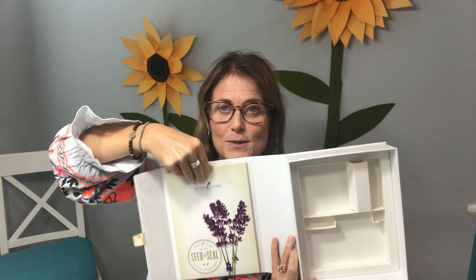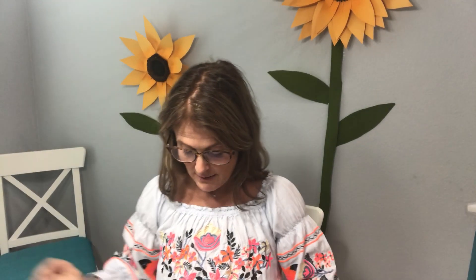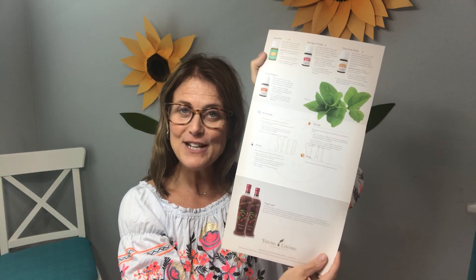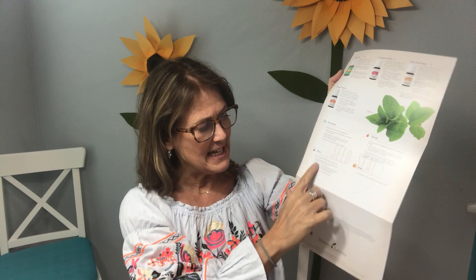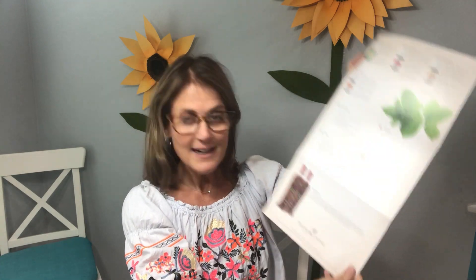There are directions in your kit right here in this little pocket. A lot of people ignore this, thinking it's just ordering information, but it's more than that. There's a cheat sheet card — essential oils at a glance — that gives you ways to use every oil in this kit, how to use them aromatically, topically, and as dietary supplements, how to dilute, and a little more information about Ningxia Red.